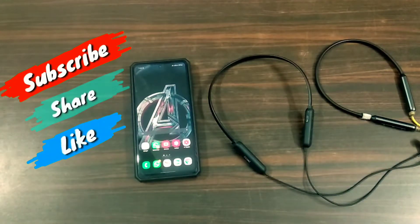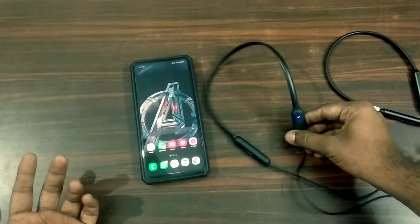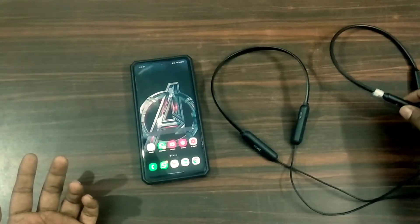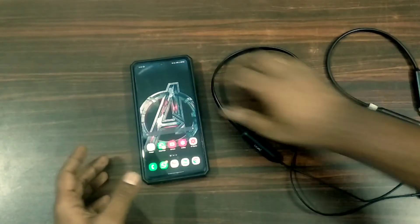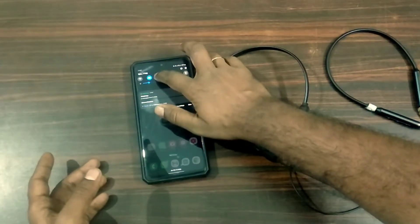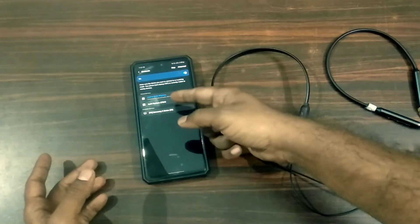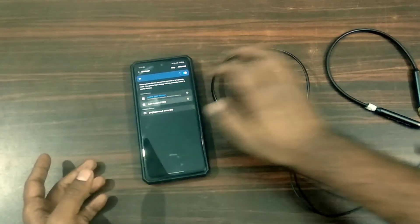Friends, let's check this out. Now, we have both 225 earphones — this is the pairing ready. We also have Realme Buds earphones. Now, we have a Samsung Galaxy phone. First of all, go to Bluetooth settings. Bluetooth settings are already connected, and the other device is also connected.